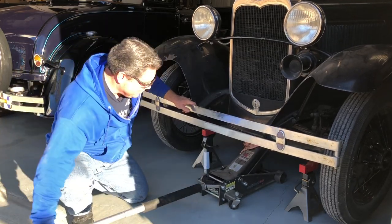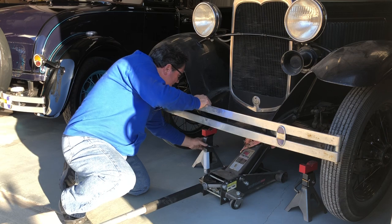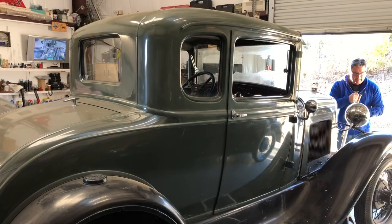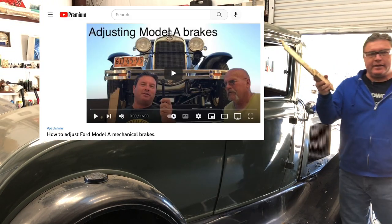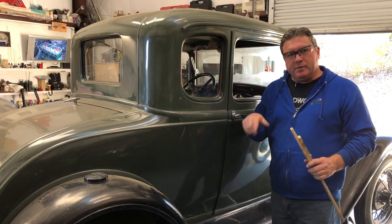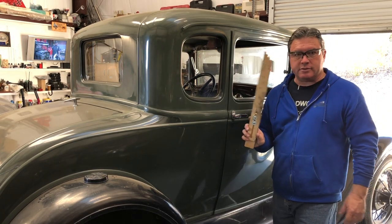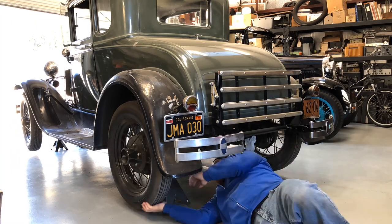People give me so much garbage about this Harbor Freight jack and the squeaking, but it's done that ever since day one, and no matter how much I lubricate it, it still does it. Haters gotta hate. I'm sure you've seen me adjust brakes before — if not, I'll link to a video. Basically what I'm going to do is take all the brake rods loose, spin the wheels and click the adjusters until they just start to drag, then back off about four or five clicks. Then I'll reconnect all the brake rods and adjust them using this brake adjuster tool so that they all have the exact same amount of stopping power.